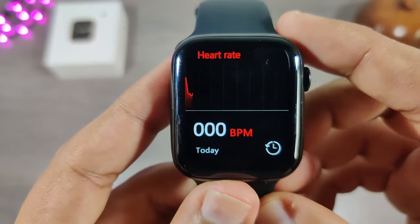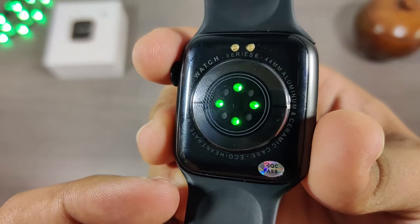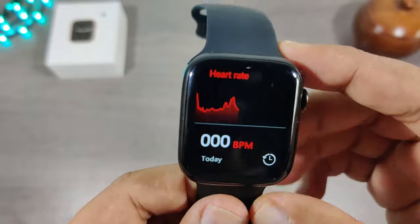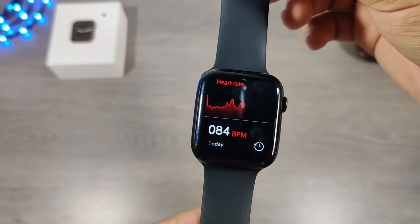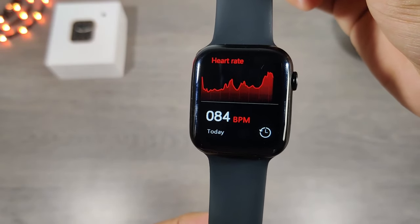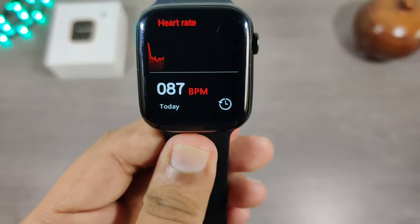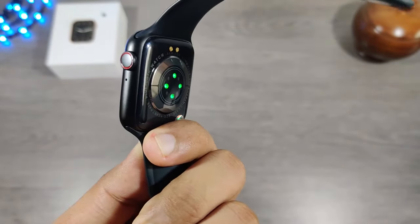Now let's check the heart rate sensor of this watch. The previous version did not have any sensor — it only had a green light. Even this watch seems not to be having any real sensors; they have just added more green LED lights. This watch is extra smart, because without wearing the watch on my wrist, it can read my heartbeats. What do you guys think?